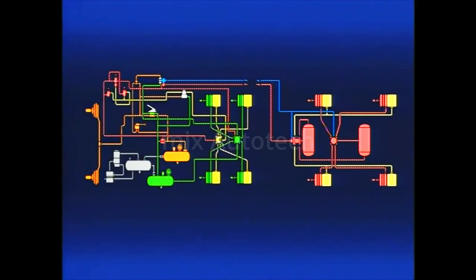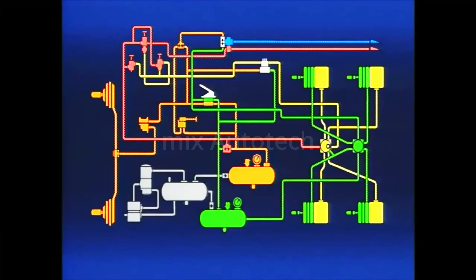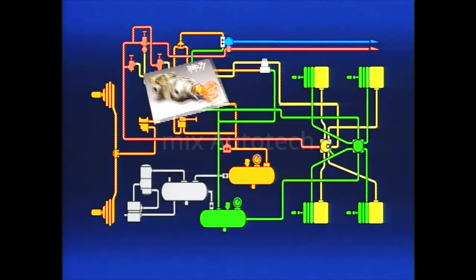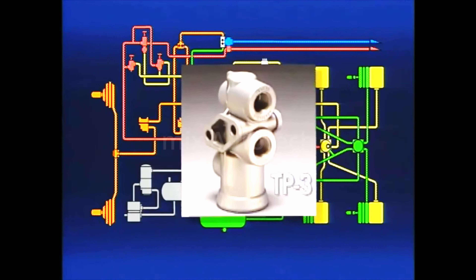Before we close, let's recap. In order to pull an air brake trailer, a truck requires a tractor protection system comprised of a PP7 trailer supply valve and TP3 tractor protection valve.